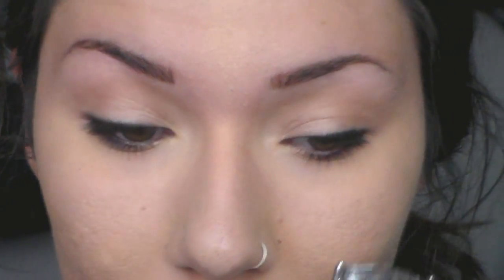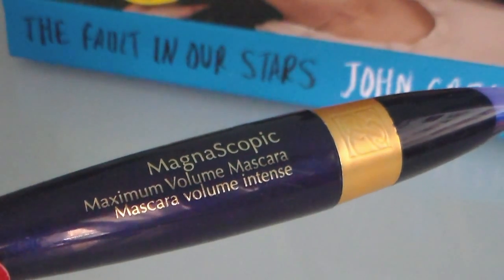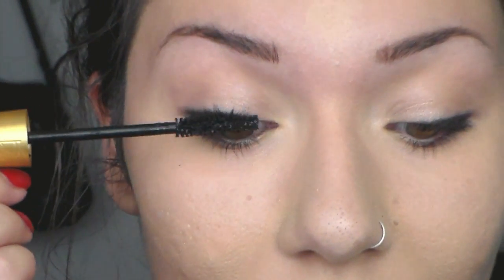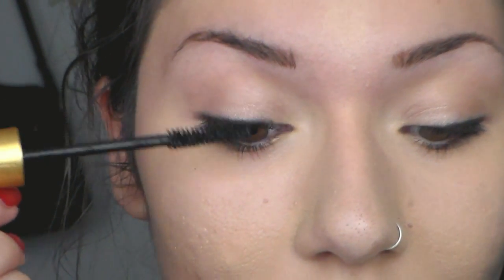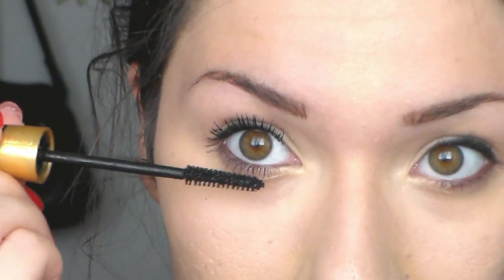Then I'm going to be curling my eyelashes and applying my mascara. I'm going to be using the Magnoscopic mascara from Estee Lauder and I'll do about one coat. I don't want to use too much because Shailene doesn't wear a lot of mascara, but it's going to be enough to just complete the eye look.